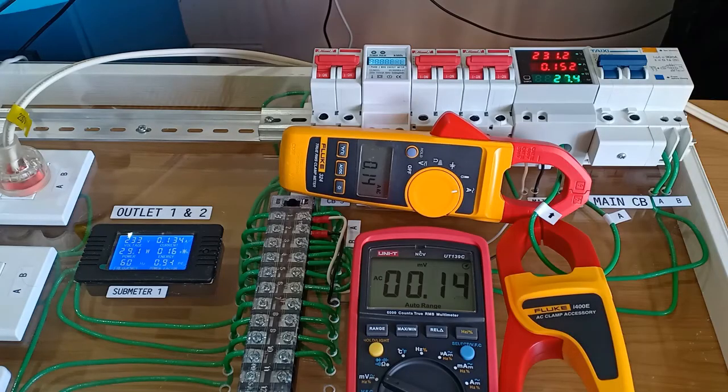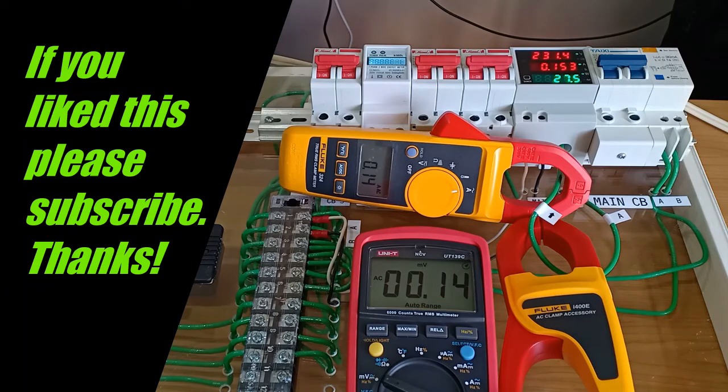This flexibility of the Fluke i400e to work with a digital multimeter having a high-resolution AC millivolt function appears to extend its usefulness a little bit more. Just be mindful that the manufacturer-provided accuracy ratings are within the 1A to 400A range only, not below 1A. You may have to use another check meter to verify results in your own work setting. Thank you for watching. Stay safe.